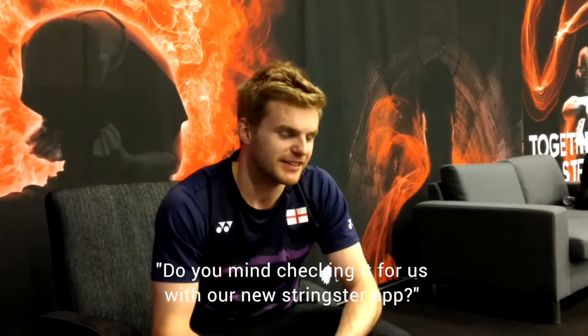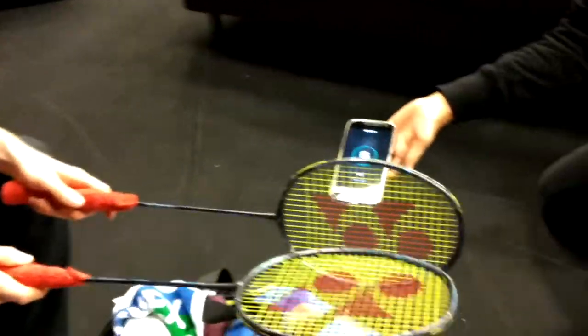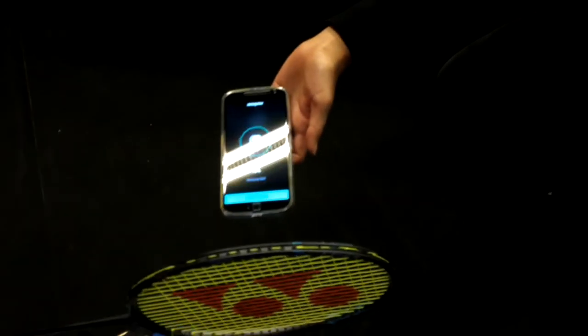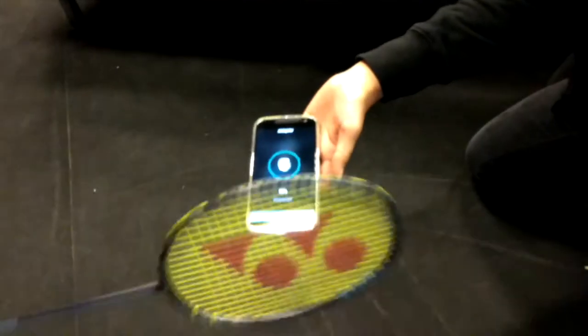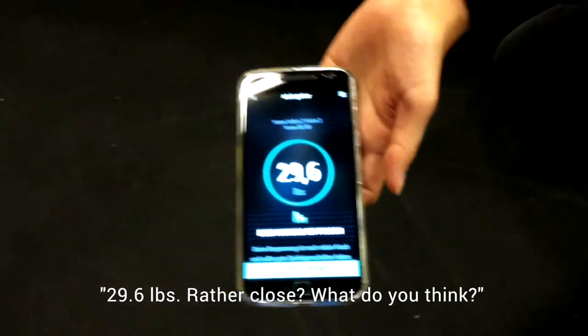Okay, do you mind checking it for us with our new stringster? Yeah, sure. 29.6, rather close.